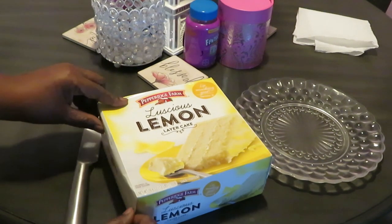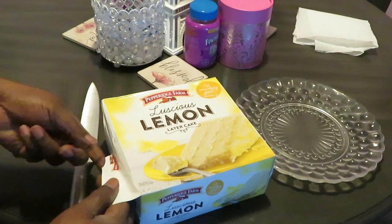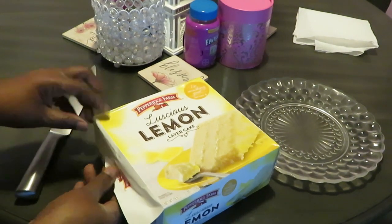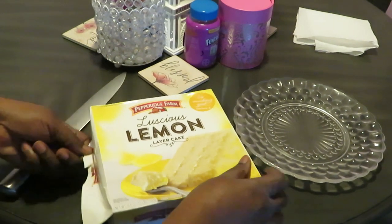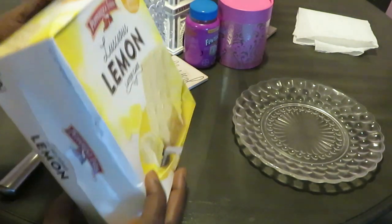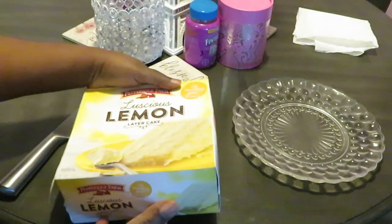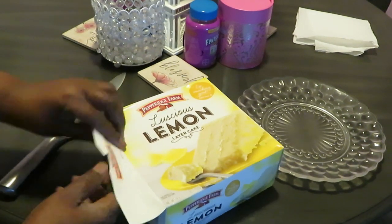Let me show y'all — basically all you have to do, it comes with different instructions. You keep them frozen and bring them out to room temperature. You know what, y'all read the directions — maybe I should read the directions. It's room temperature for three hours, so I had it out for that long.